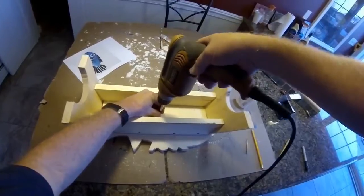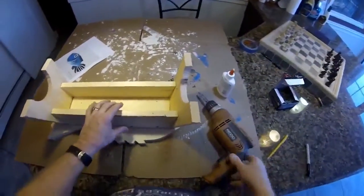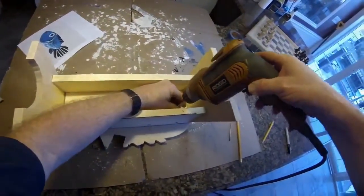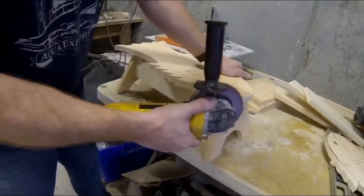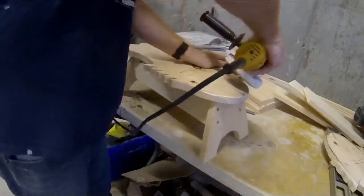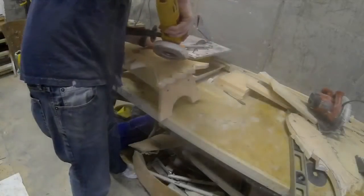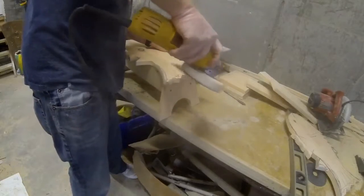I'm just going to screw those right through the pre-drilled holes. I put together this entire project in one night, really just a couple of hours, with the exception of the painting — the painting you have to let dry a little bit in between. I then went back into the garage and used a disc sander. I'm using a flap wheel sanding wheel on it, just to smooth out and round over all of the edges of that fish shape.